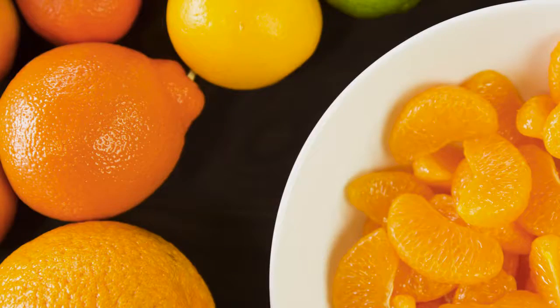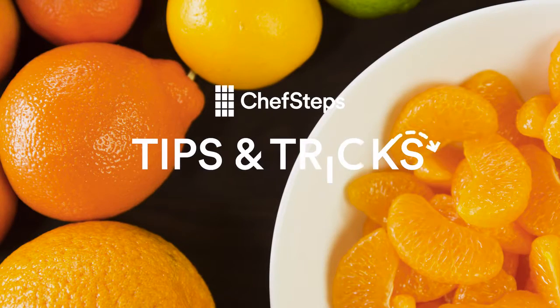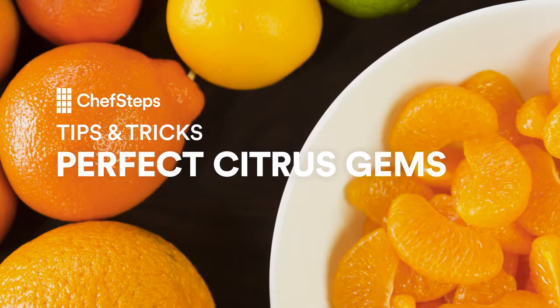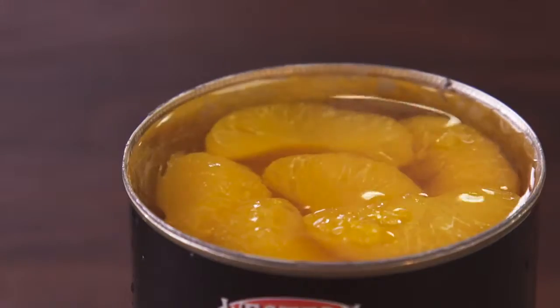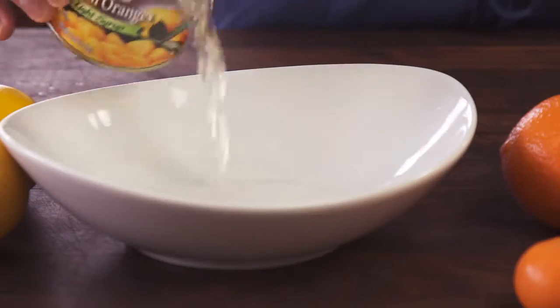I don't even want to put them in a salad. Canned mandarins — just admit it, you love them. You're always looking for excuses to eat them. The downside to them is that they're pretty bland.